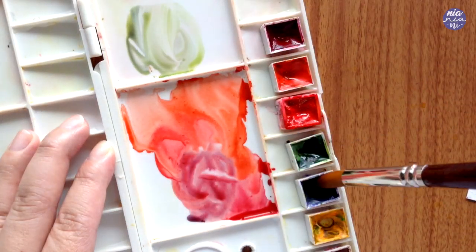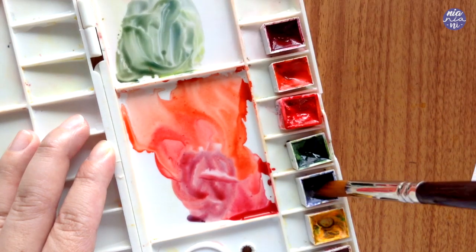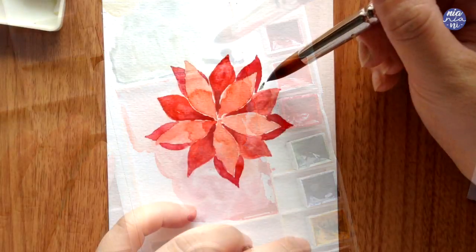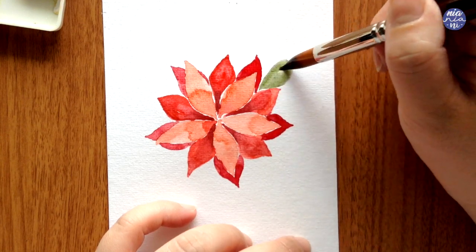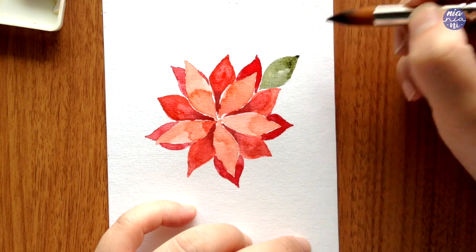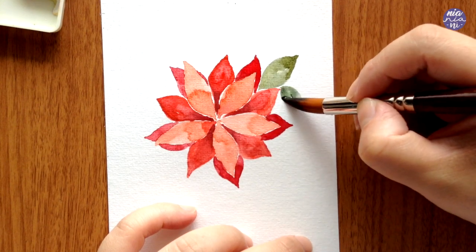Moving on to the leaves — I'm mixing Ultramarine Deep and Sap Green together to create a dark green, and next to it I place Permanent Yellow Deep by itself so I can change up the ratio and create different tones of green. For the leaves I'm painting them the same way I painted the flowers and distributing them around, still leaving some spaces so I can add additional elements later on. At this point the painting might look a little flat, but we'll add the details after — I just want to place down the main elements first.